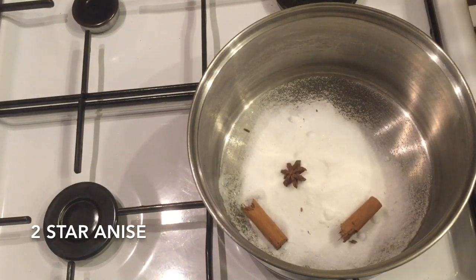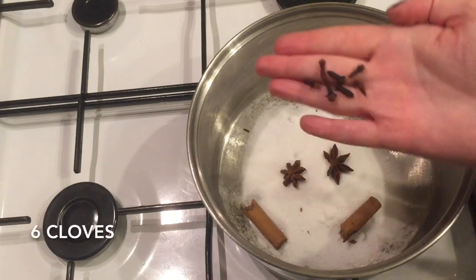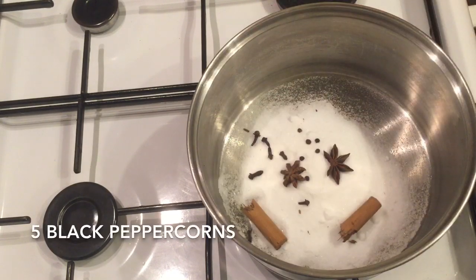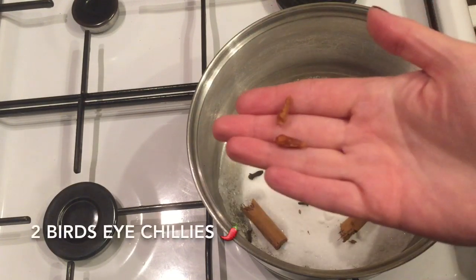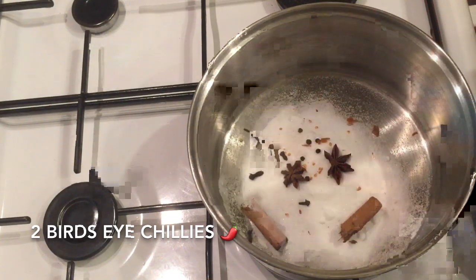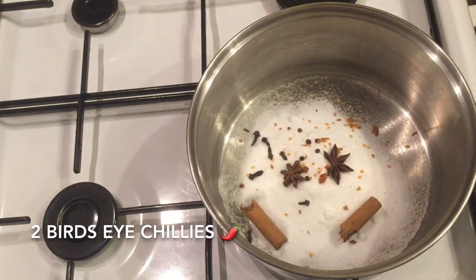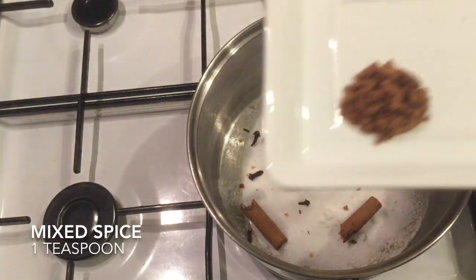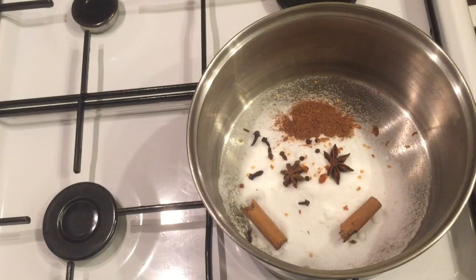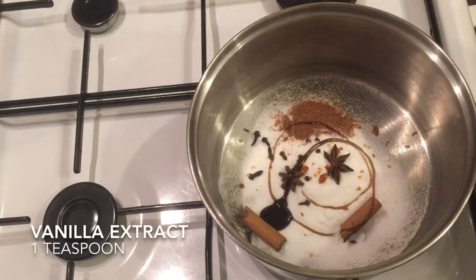Then you can add your two star anise, then your cloves, then your black peppercorns, and then your bird's eye chilies if you're choosing to use them — just break them up. Like I say, this does give it a really hot kick. Then add your mixed spice and a teaspoon of vanilla extract.